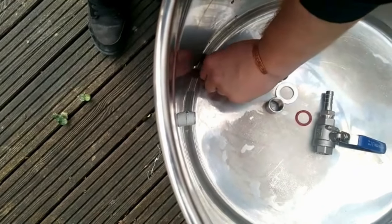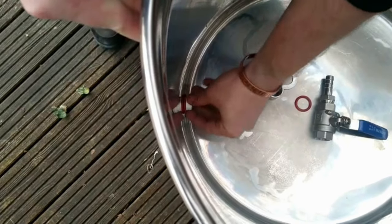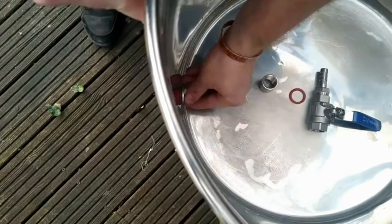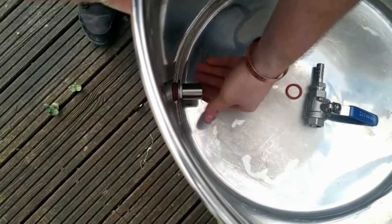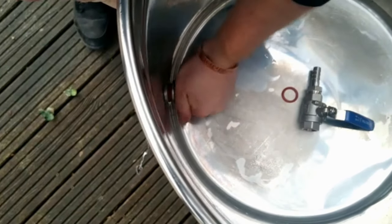To start the installation of your ball valve tap, we're going to start at the back. You're going to want to roll your rubber washer on first, and then put your silver washer on, and then tighten that all together with the locking nut.